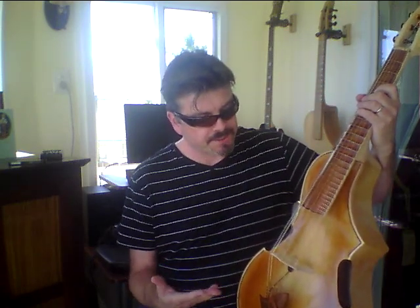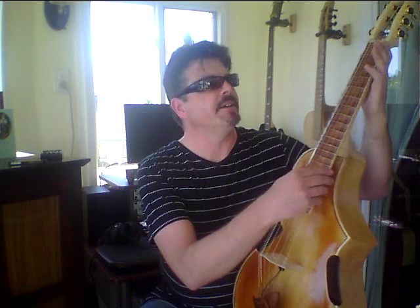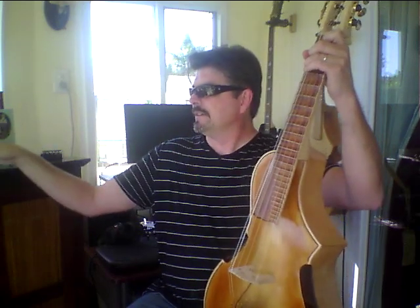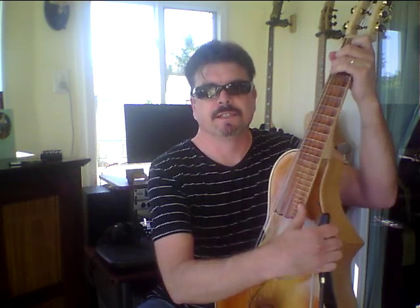For those of you who are not familiar with guitar vials, they're essentially a guitar in a viola. They met in a bar one night and had a kid, and it's called a guitar vial. This particular one is tuned right now in drop D, but they are standard, so we can go to standard tuning. And we've got the familiar chords there — there's a C chord, for example.